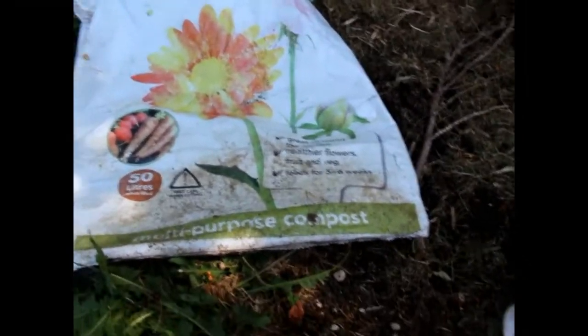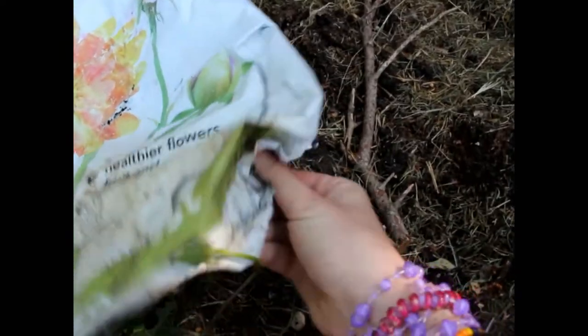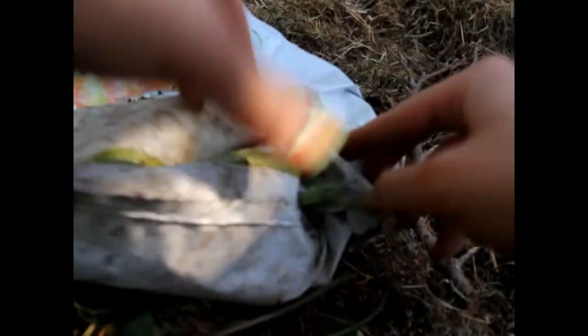Before we put compost or soil in it, we need to fold it a specific way so it stands up like a plant pot. You see the corners — I don't know how to do this one-handed, but we want to turn the corners inside out. I'm making it wide and pushing the corner, turning the corner inside out. Then doing the other side, turning it up like two or three inches and pulling.